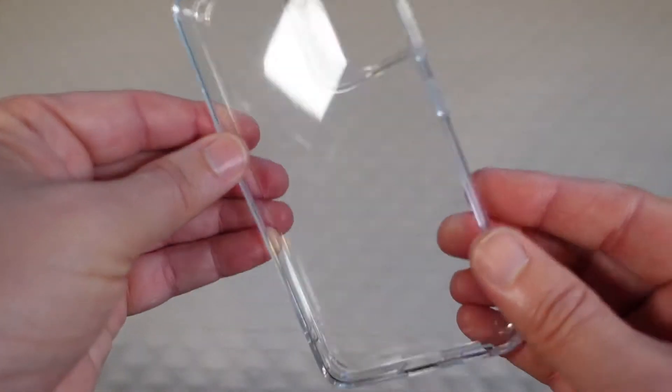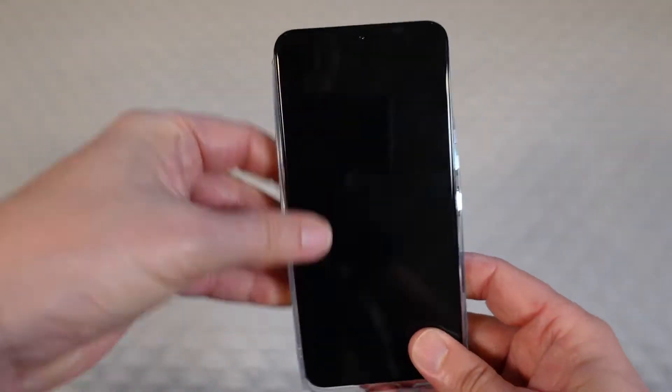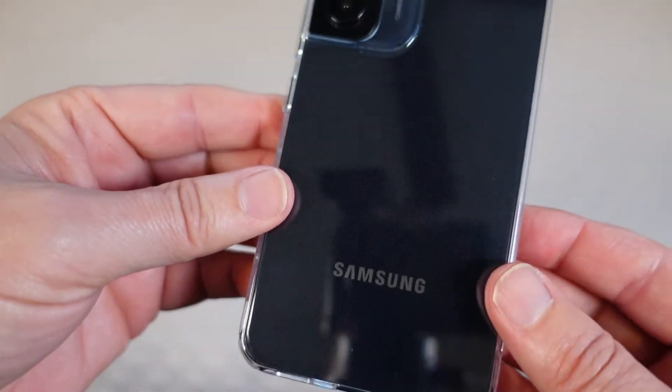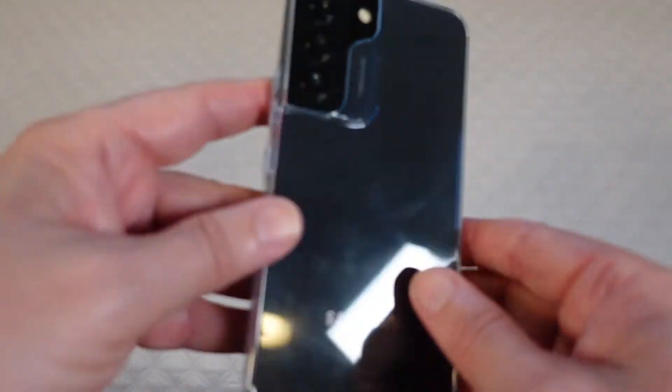You've also got nice raised bezels both around the face of the phone as well as around the camera bump. It's a very nice case, so let's get it on the phone so we can see how it works in real life. And there you go — you can see the Samsung logo and your phone through here, crystal clear.